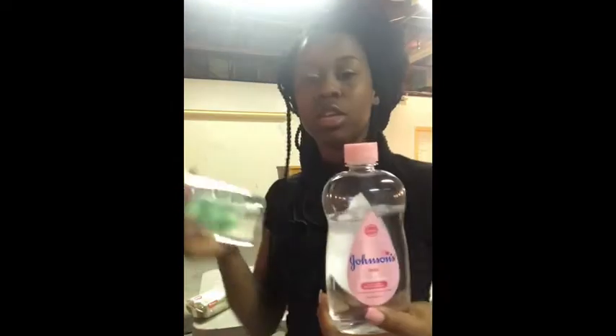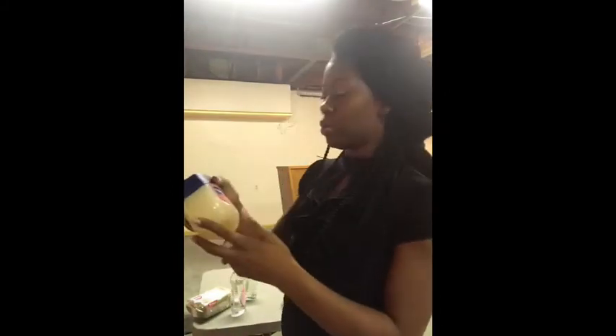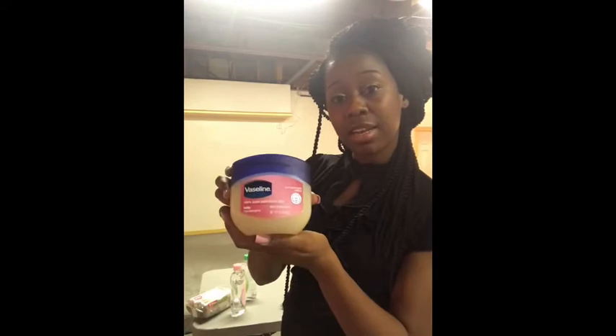I have two types of baby oil here. You can use baby oil as your base or you can use Vaseline as your base. I've also used coconut oil, but my favorite is either the baby oil or the coconut oil. I don't have any coconut oil with me right now, but that's another option. Majority of the time, I would say I use baby oil.